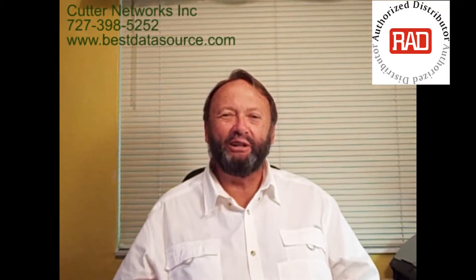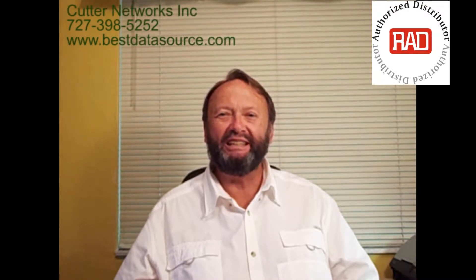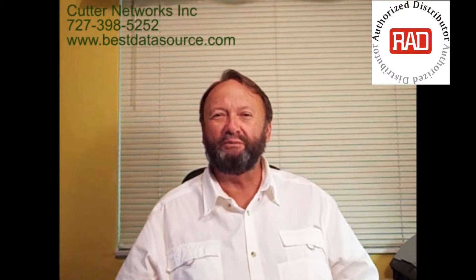Hello, my name is Mark Rice of Cutter Networks, and today I'm going to talk to you about an exciting little product, the RIC-LC-E1 — specifically the RIC-LC-E1 for UTP, but we'll get into that in just a minute.